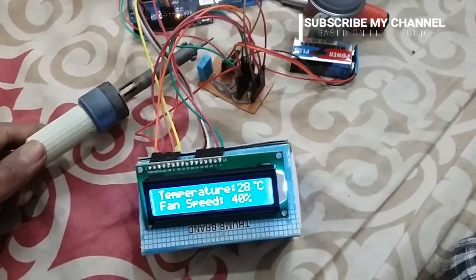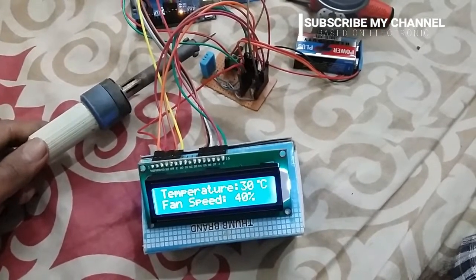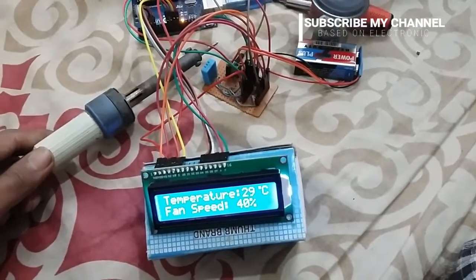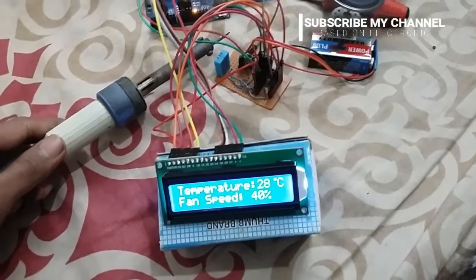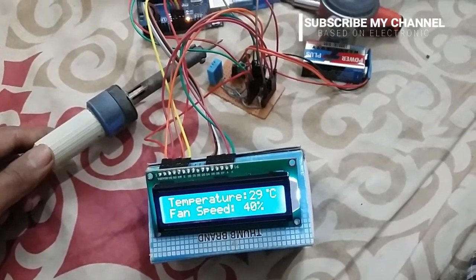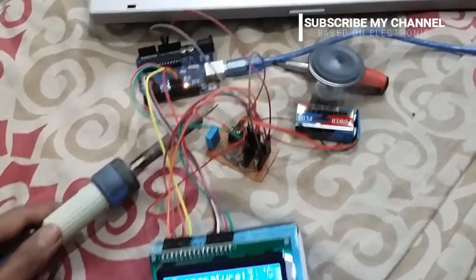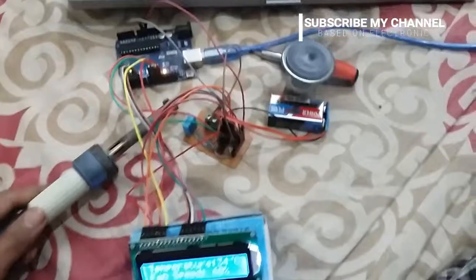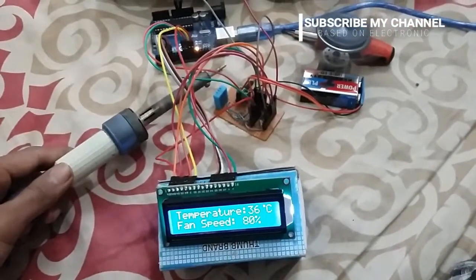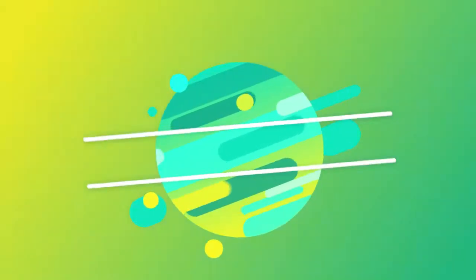When the temperature increases above 30 degrees, the fan speed increases up to 60%. This process continues until the temperature stops increasing. This is the simplest and easiest project for beginners.